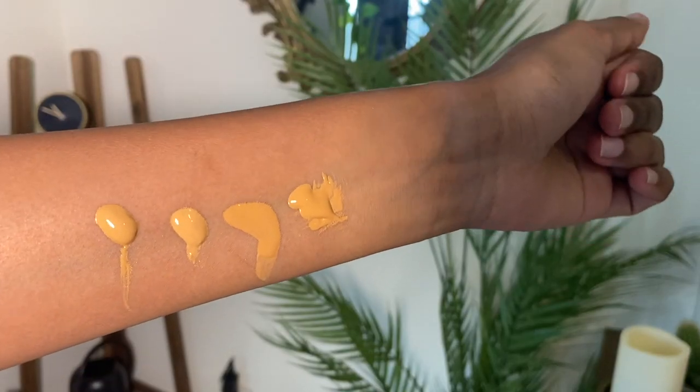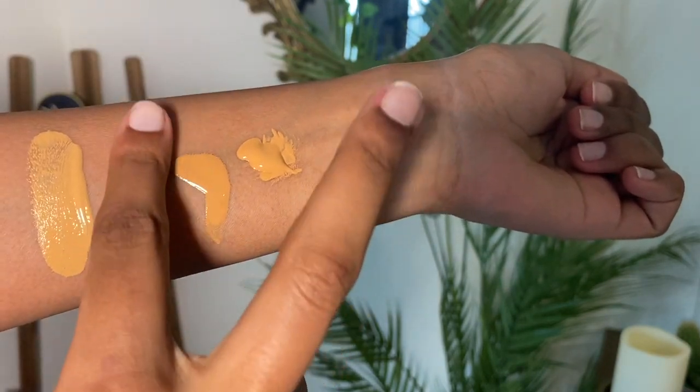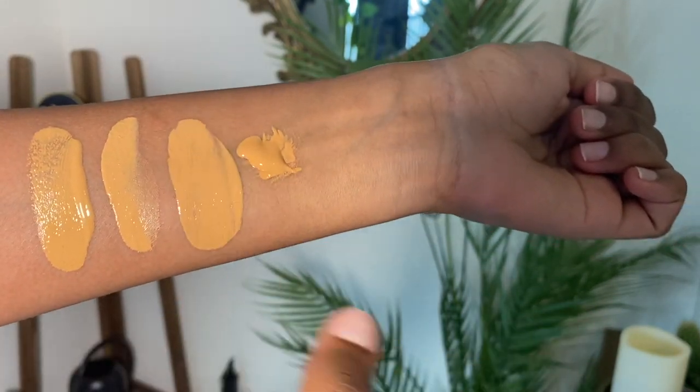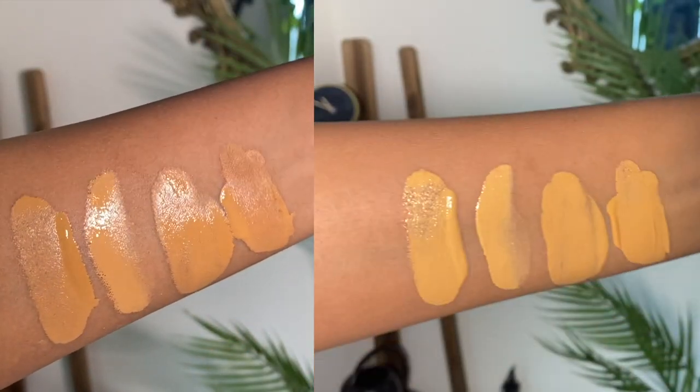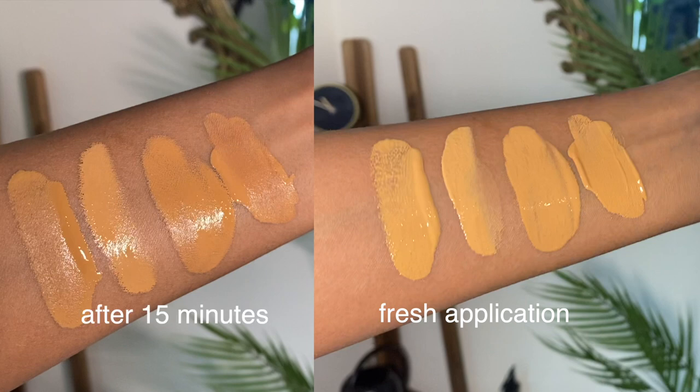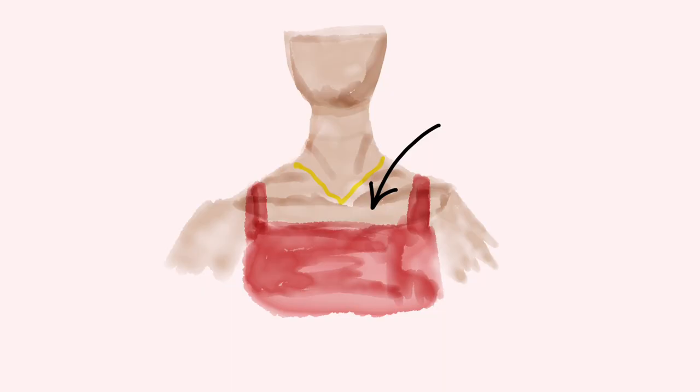You have to swatch it at the store, walk around the mall, and come back after 45 minutes once it's done marinating. Look at the difference — this is a fresh application and this was after 15 minutes. In 15 minutes you can see a huge difference; this side is so oxidized and orange. The right place to swatch is your décolletage, because when you look at somebody you look at their face first, and your neck kind of disappears.